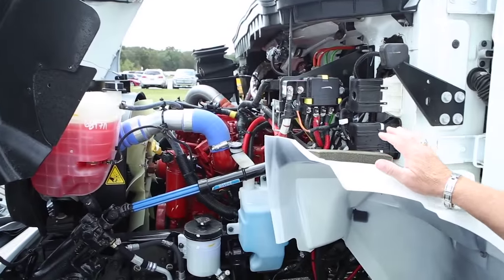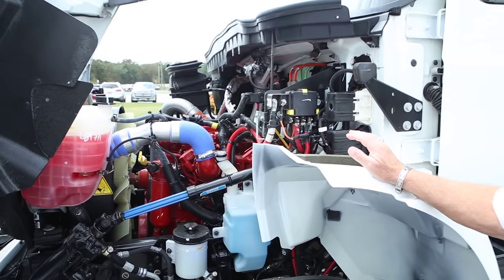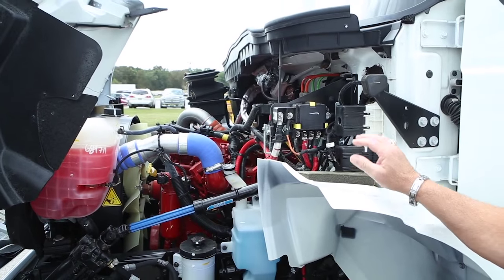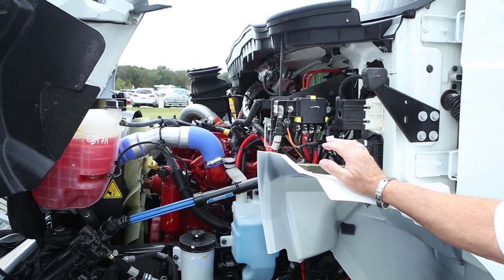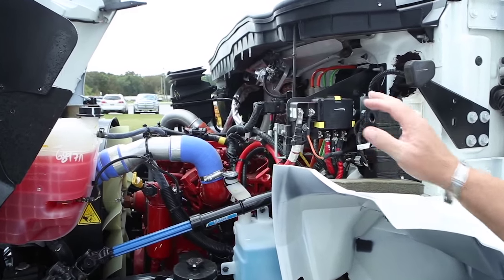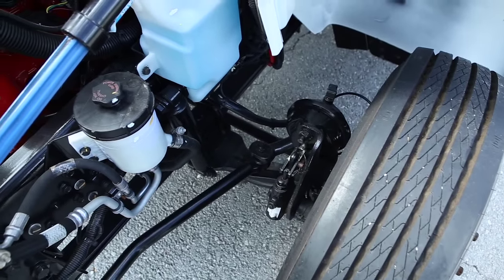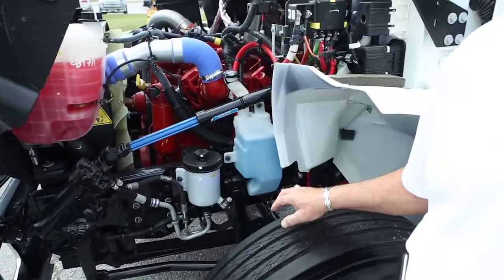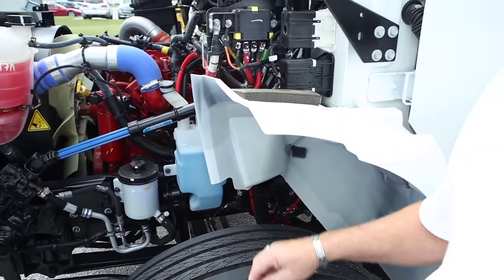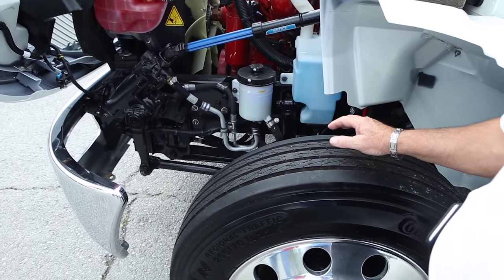The Allison transmission is our preferred transmission — it's a 2200 series RDS with park pawl and PTO provisions, upgraded to synthetic fluid, and comes with a three-year unlimited mileage warranty. The front axle has a 40-inch setback and almost a 50-degree wheel cut. Brakes are a critically important item and Miller has chosen the very best. Remember, not all ABS systems are the same.